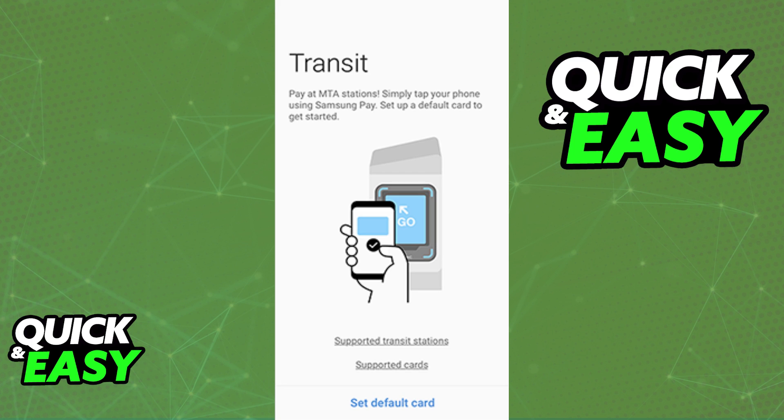I do want to make a very clear distinction. If you are trying to use the Metro card from New York City specifically, that card cannot be added to the Samsung wallet or any sort of digital wallet. You will however be able to use any sort of card that is eligible for you to board public transit including Metros.